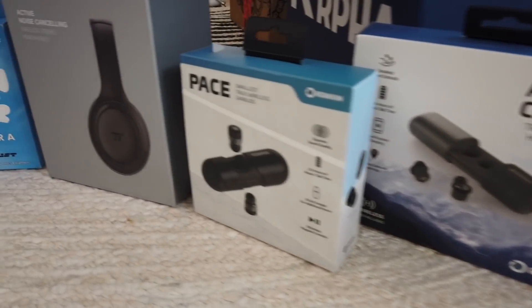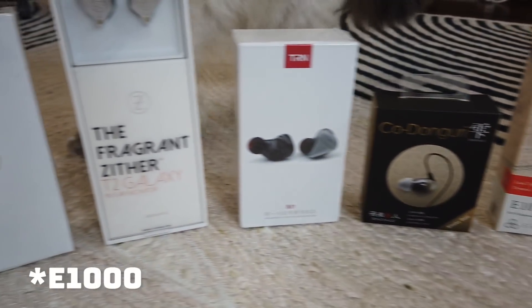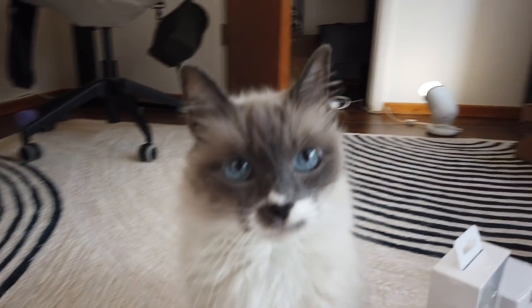I've got the TRN-IM1, I've got the TFZ Galaxy T2s, I've got the Moondrop Crescent, I've got a pair of Final E3000s, I've got the VE Monk, I've got the End Time Sora, I've got the Kодонгори Shizuku, as well as the Mi Audio M6 Pro second generation.